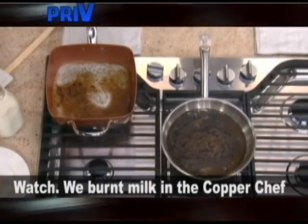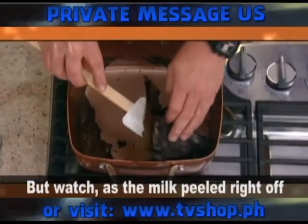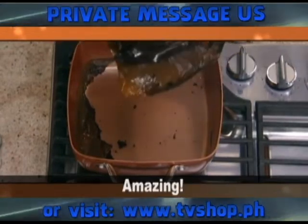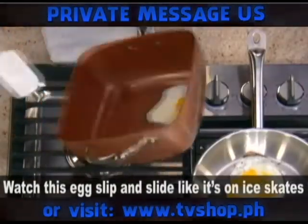We burnt milk in the Copper Chef and a traditional steel pan. The steel pan was ruined, but watch as the milk peeled right off the Ceramatec surface. Amazing! Look — gooey cheese slides right off.